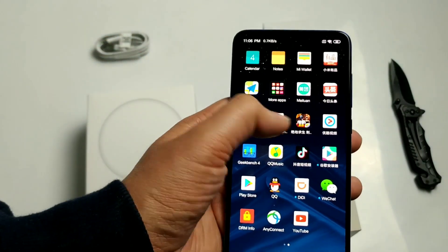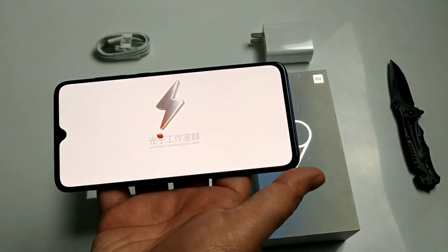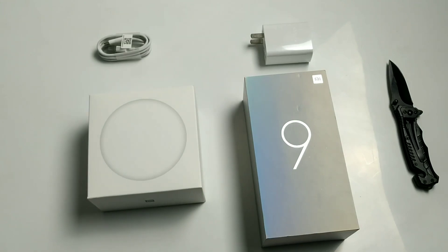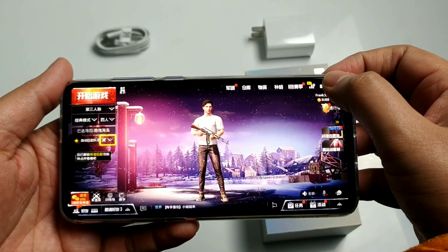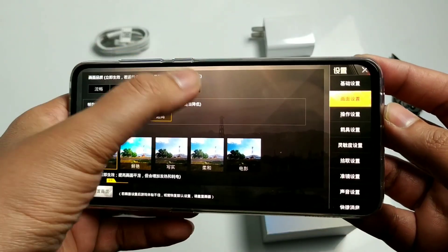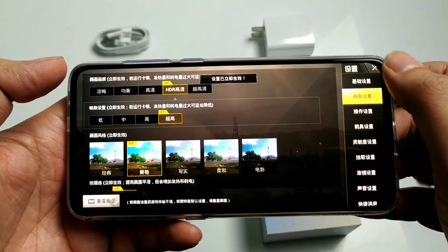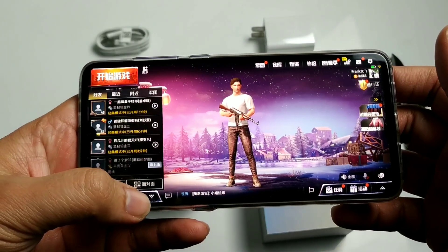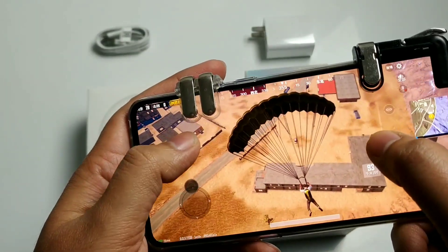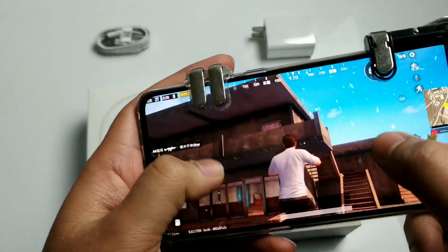Let's try PUBG gameplay. With Snapdragon 855, this phone comes in 6GB, 8GB, and 12GB RAM variants. We can play graphics in Ultra HDR, though Ultra HD is not working directly so you need to use the GFX tool. I will give you a complete gaming review. If you want me to play a specific game, please tell me in the comments.